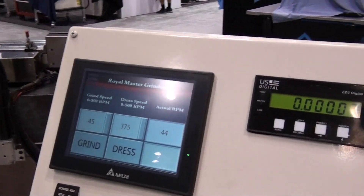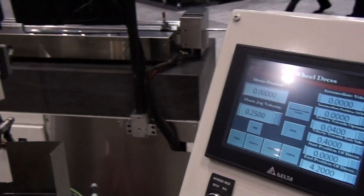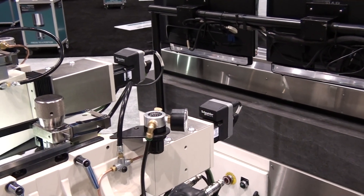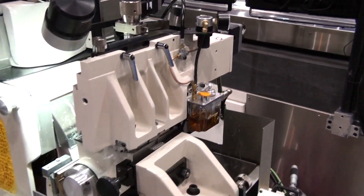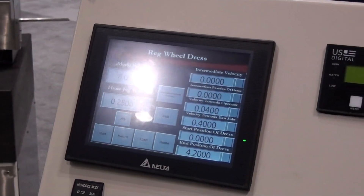This machine has air dressers for both work and regulating wheels. Motor driven cross speed is now standard on all dressers. With this motor cross speed, there is no hydraulics on the machine, and speed settings of the diamond traverse are digital and precise. The dress features use templates for tracing the profile.